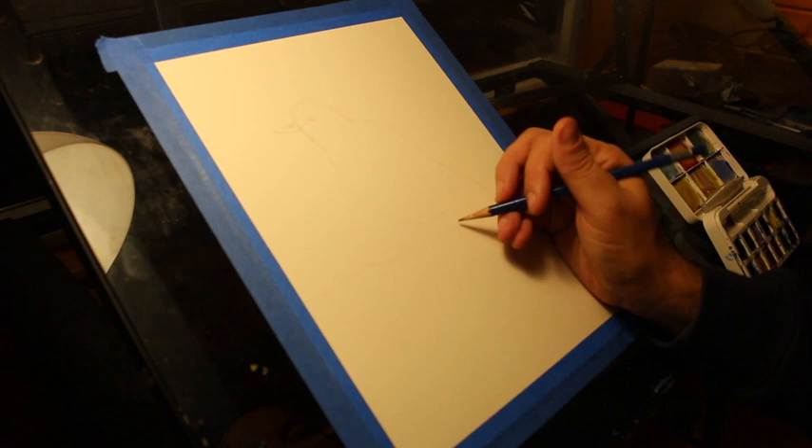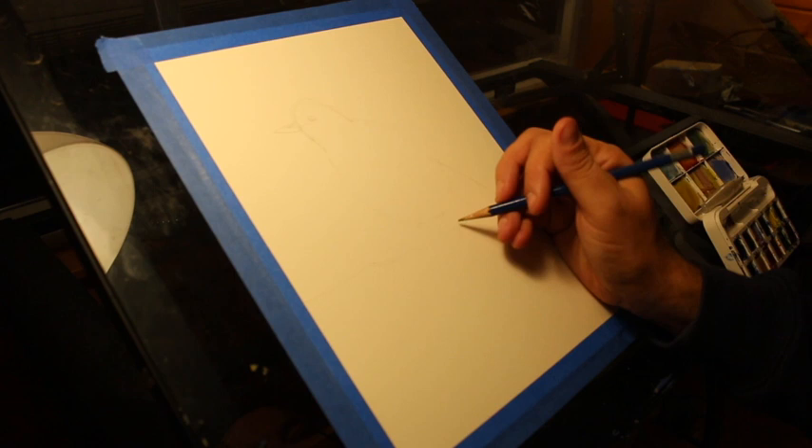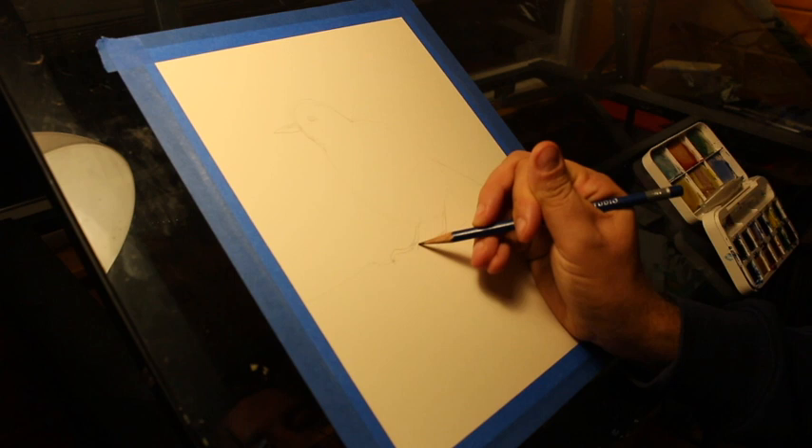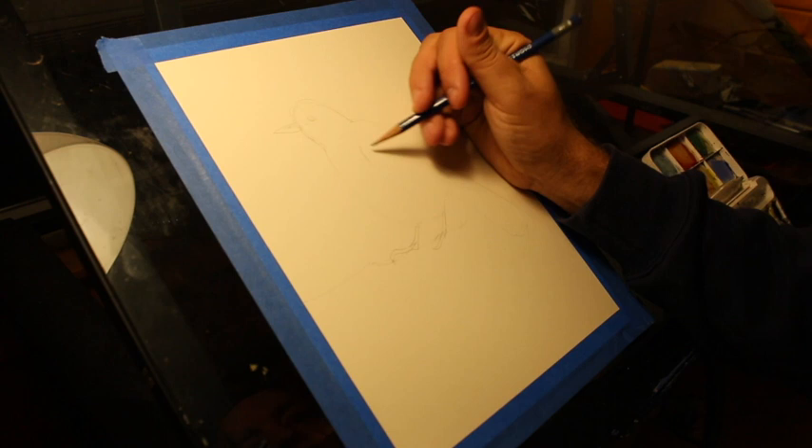And once I have my basic shapes down, I'm going to get the basic color swatches down as well. And let's get the wing in here. The wing is kind of like half of a heart — if you could cut the icon of a heart in half, you'd get this wing.